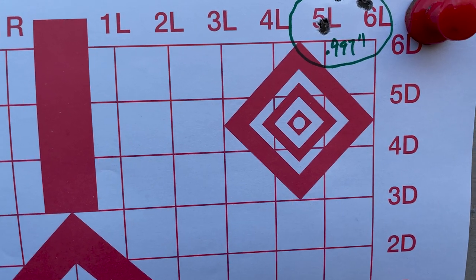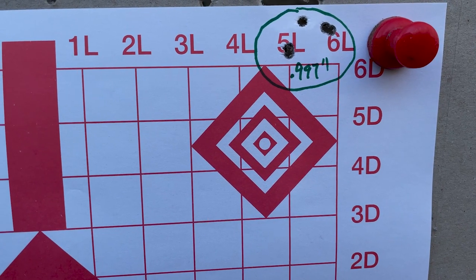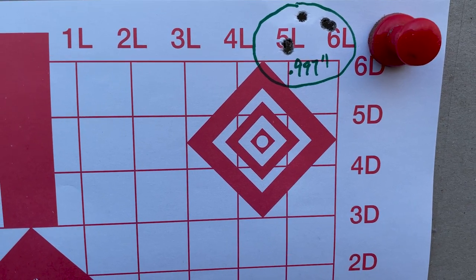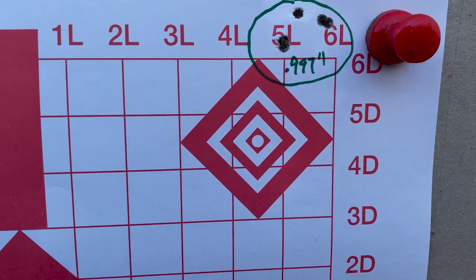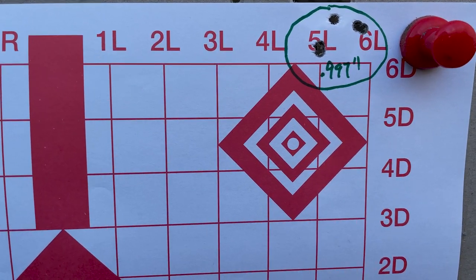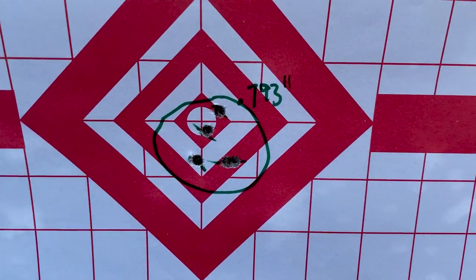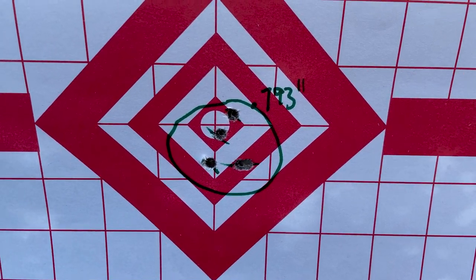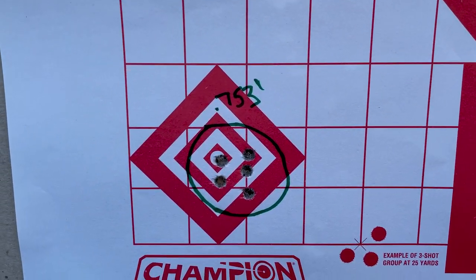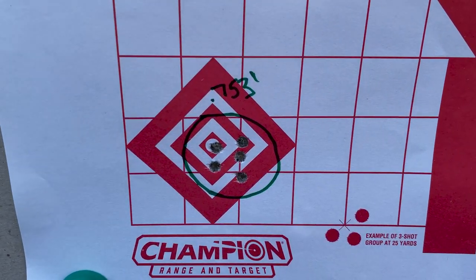Here is our RUAG M193 at 100 yards. TC Compass, 3-9 power scope. No suppressor — 0.997 inches. Very exceptional for a 55-grain FMJ. There's a little bit of wind today but it's a headwind, shooting east to west. The suppressed shot with the JK Armament rifle kit came in at 0.793 inches, and our final — best — group was 0.753 inches, five-shot group.